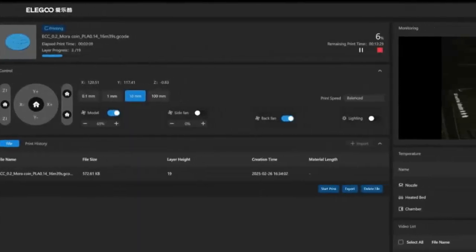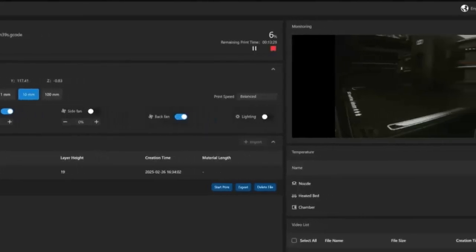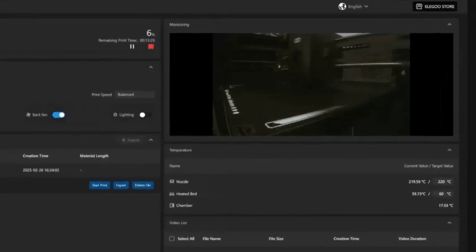Of course, no printer is perfect. The dim internal lighting makes it hard to monitor prints, and the filament run-out sensor, while useful, requires manual threading each time you change filaments. Small inconveniences, but worth noting.